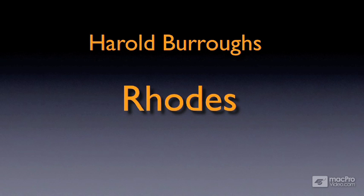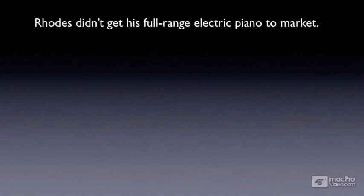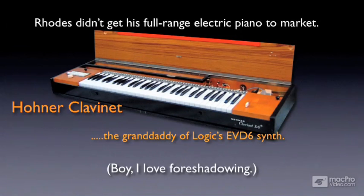The original electric piano was named the Zeilet and made its appearance in 1942. It wasn't electric at all, but many who played the instrument loved it, although it wasn't loud enough to play a concert. After the war ended, Harold teamed up with Leo Fender of the Fender Corporation. During his time with Fender, Rhodes developed the piano bass, which could be jacked into an amplifier and was the low-end of the full-range Rhodes piano yet to come. He also worked on projects such as the Hohner Clavinet, which is the granddaddy of Logic's EVD-6 synth.